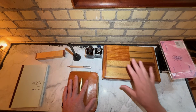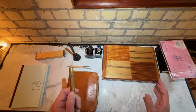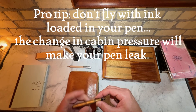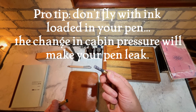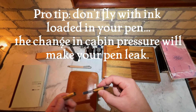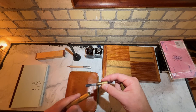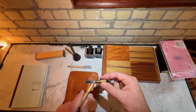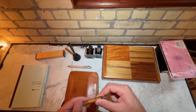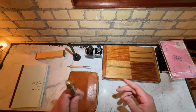Pro tip: don't travel with your fountain pen with a cartridge loaded in it. Carry an extra cartridge on your person — or two, depending on how long you're going to travel — and then put it in when you arrive. Otherwise the air pressure will bleed the ink out if you're on an airplane, and you'll have a big hot mess when you get to wherever you're going and whip out your pen to use it.